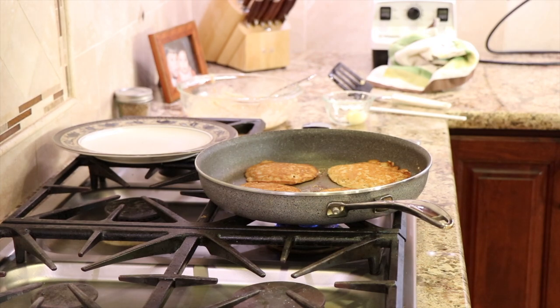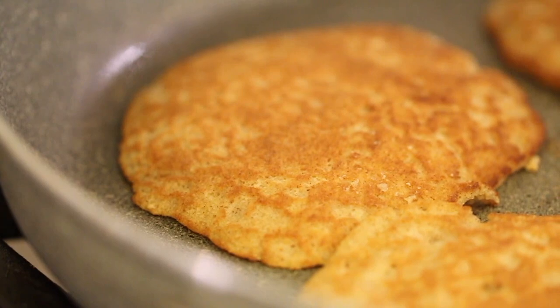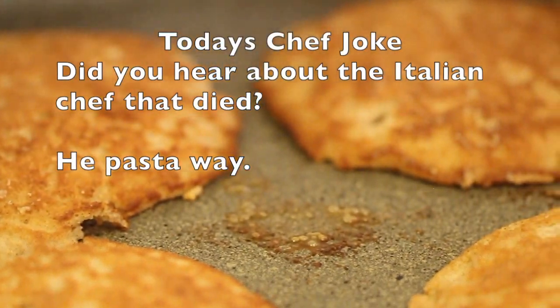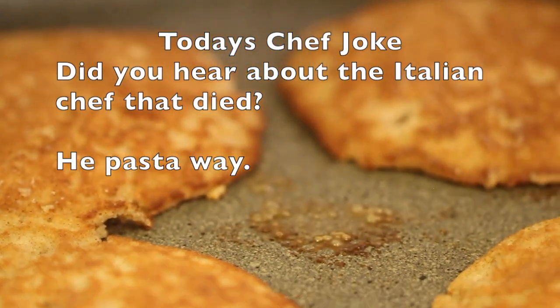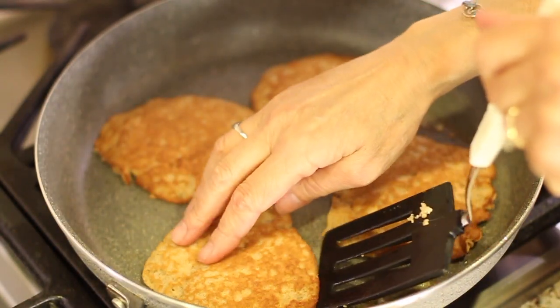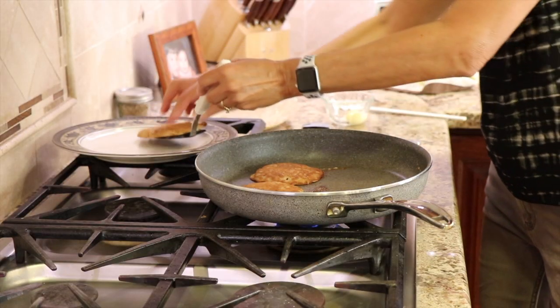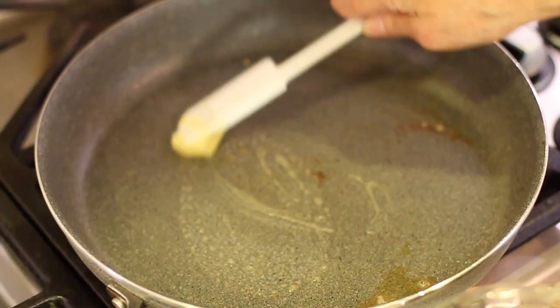We'll cook these for three or four minutes per side, depending on how high your heat is, and then flip them over and cook the second side until they're golden brown. Check the second side — these look like they're done. So I'll set these aside and cook up the rest of my batch, adding a little more butter to the pan.